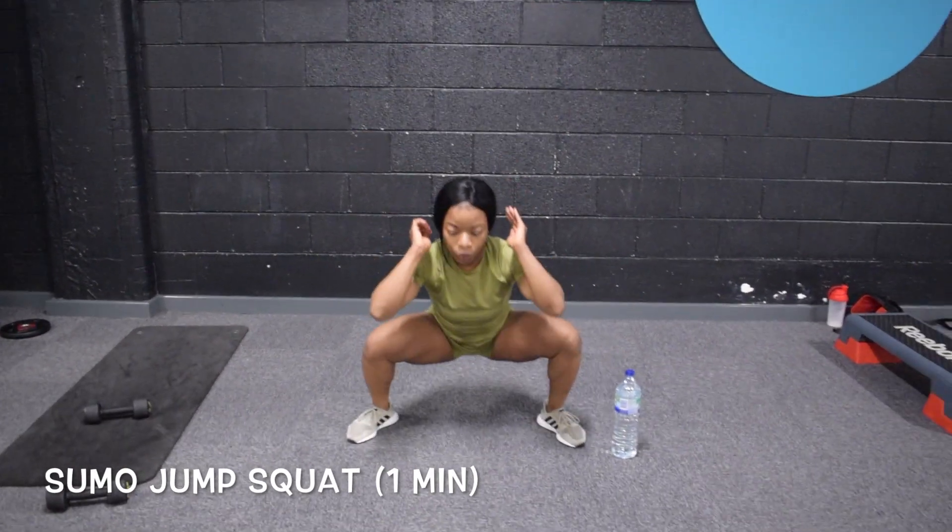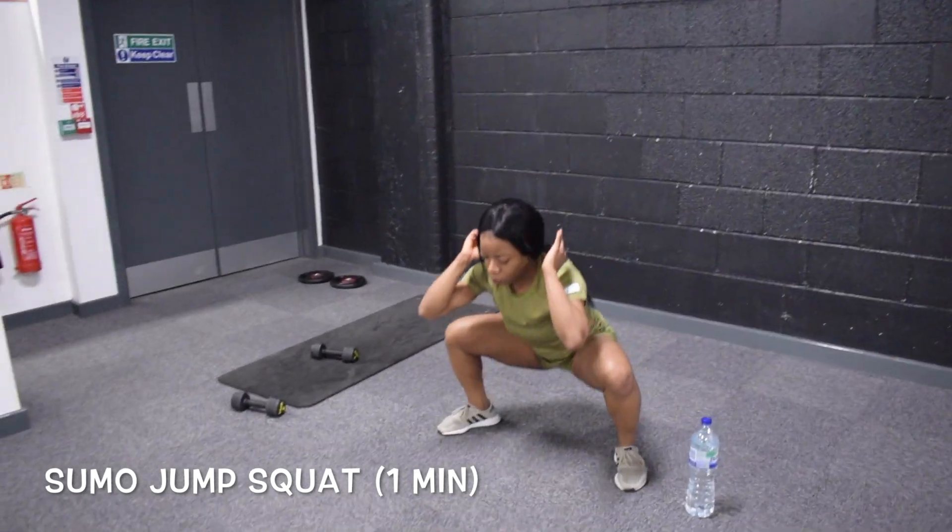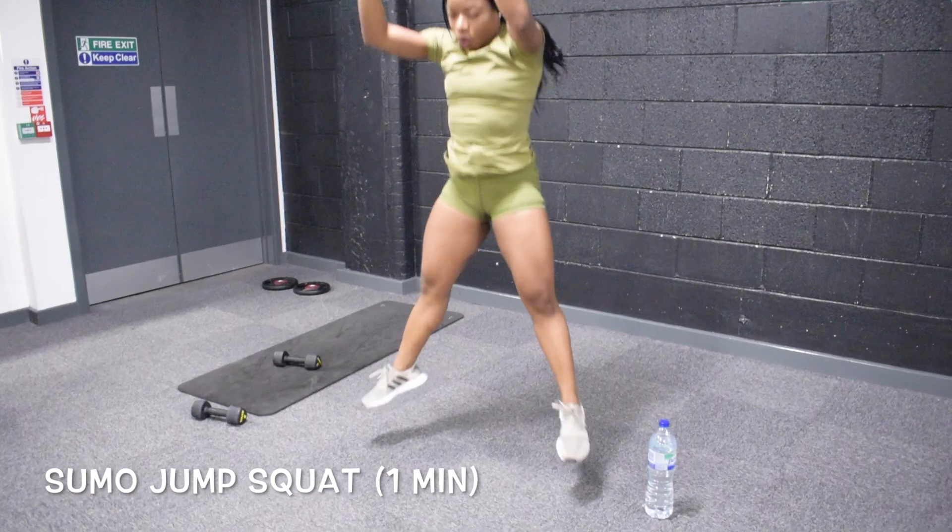Now moving on to the next exercise, which is one of my favourite exercises to do for the whole body. What we're going to be doing here is squats, but a bit different.